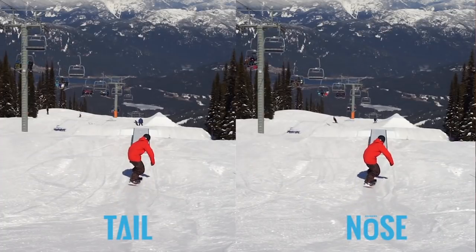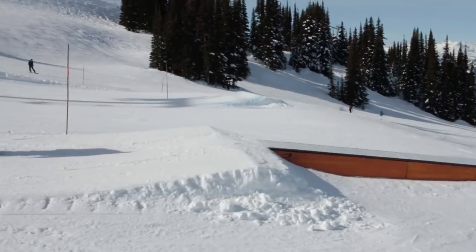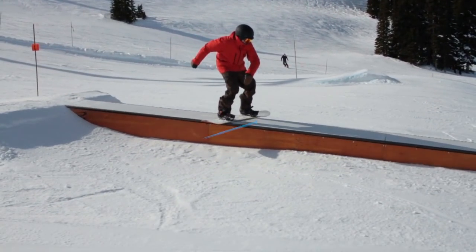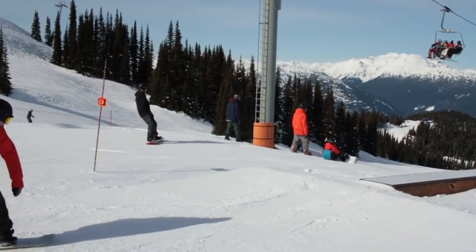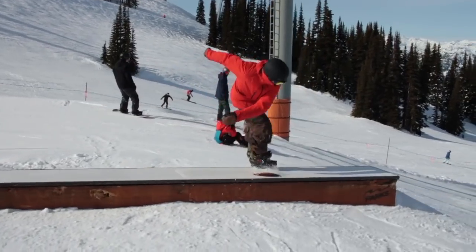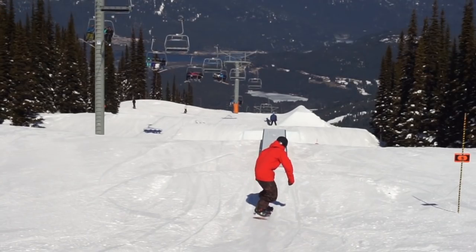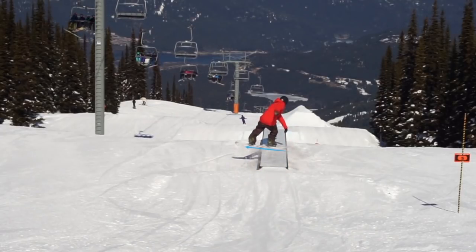Your line of approach is the exact same no matter which part of the board you want to slide on. You can jump into a board slide and then push it out onto the tail while you're sliding to experiment with this, or you can jump straight into the tail slide landing on the back foot. All you have to think about is keeping your weight directly on top of the feature and pushing out the board in the direction you want to slide on.